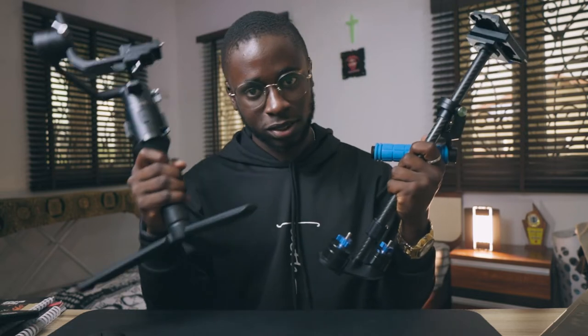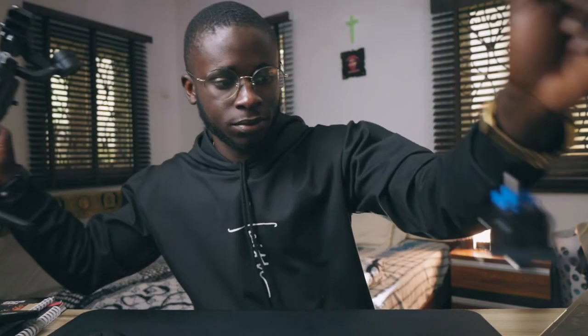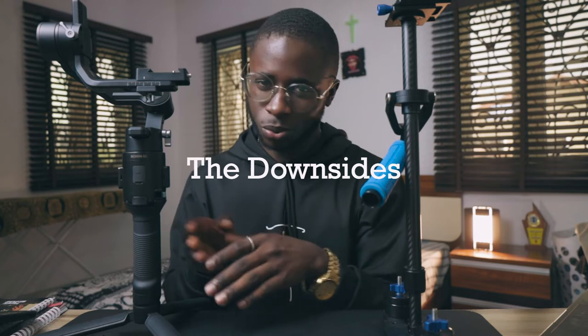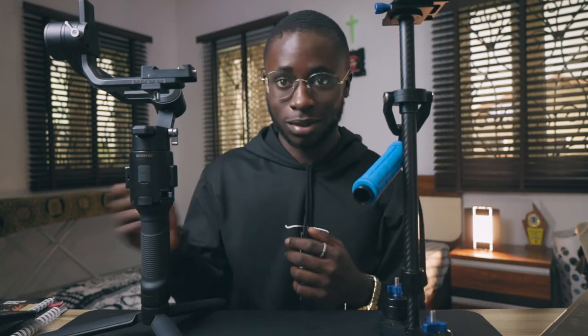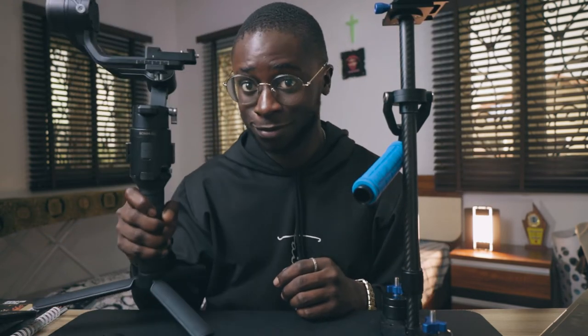They both solve the same problem, and I would not say one is better than the other because there are actually downsides to both. The stabilizer looks more rugged and is actually heavier with the weights on it. The gimbal looks cool but is a little more fragile — you could throw the stabilizer and it'll survive, but I don't think you can just throw the gimbal.